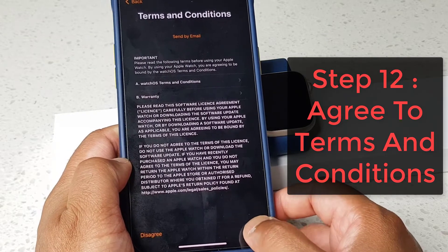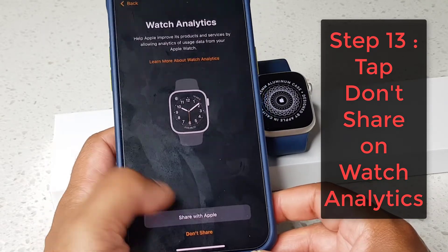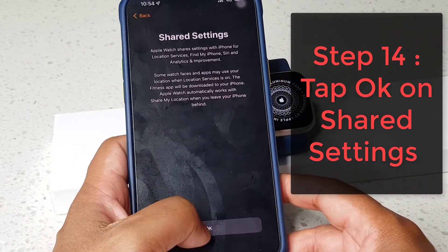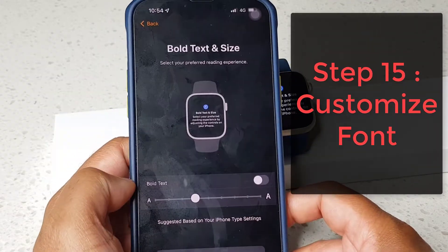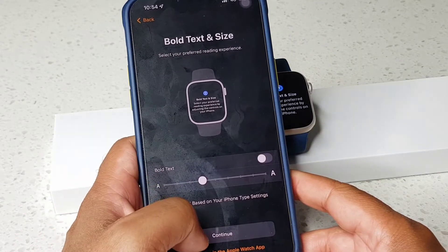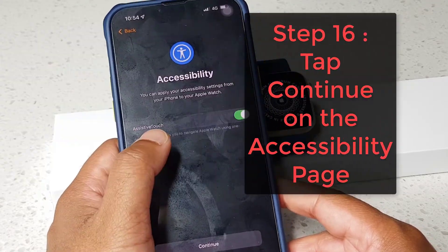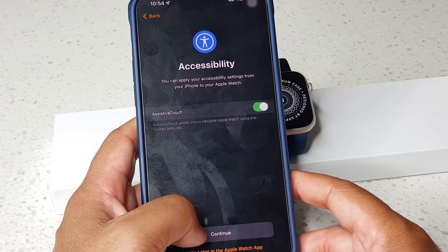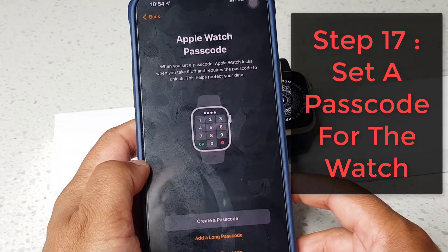Agree to the terms and conditions. For watch analytics I'm going to tap 'Don't Share'. This is the shared settings screen — tap OK. For text size I'll leave it on the default settings and hit continue. On the accessibility screen I'll leave Assistive Touch turned on and tap continue. Now I'm going to set a passcode.